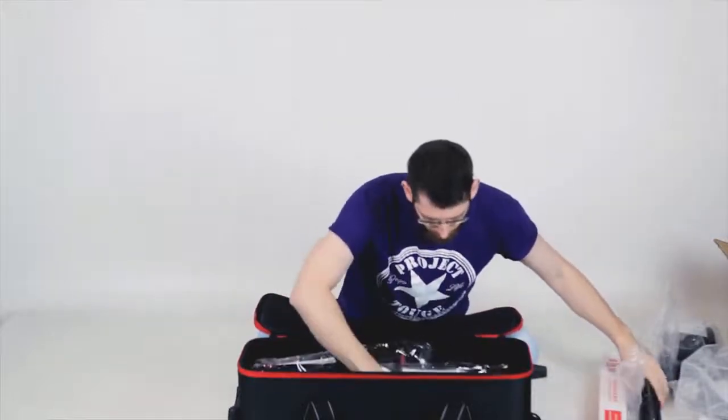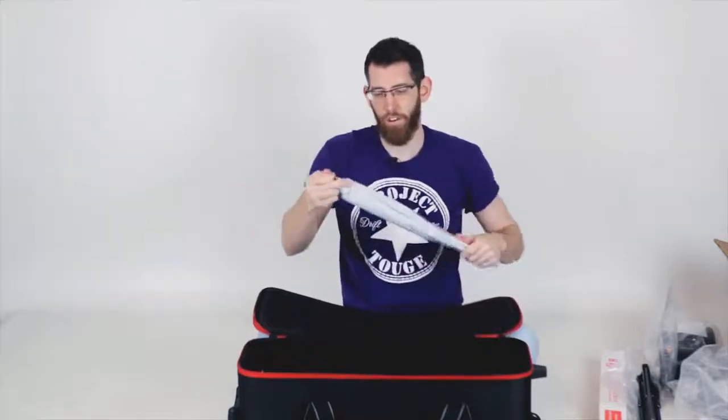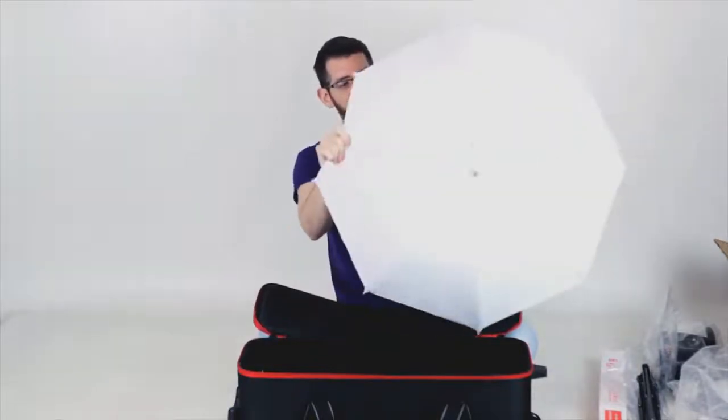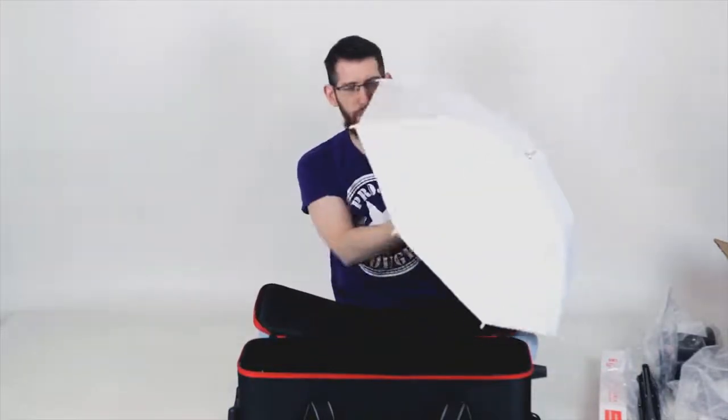Also in here we've got an umbrella — it's got silver on the inside and white on the outside. It's nice material, though it might be a bit flimsy if you use it on location in the wind. But it'll be good for light use at home or in the studio.